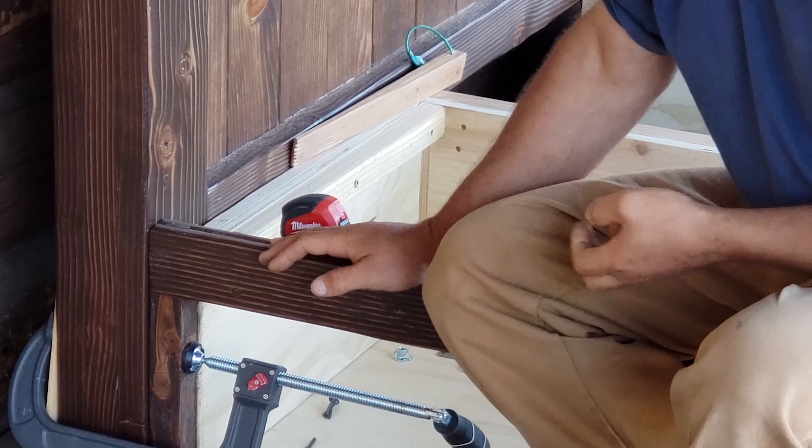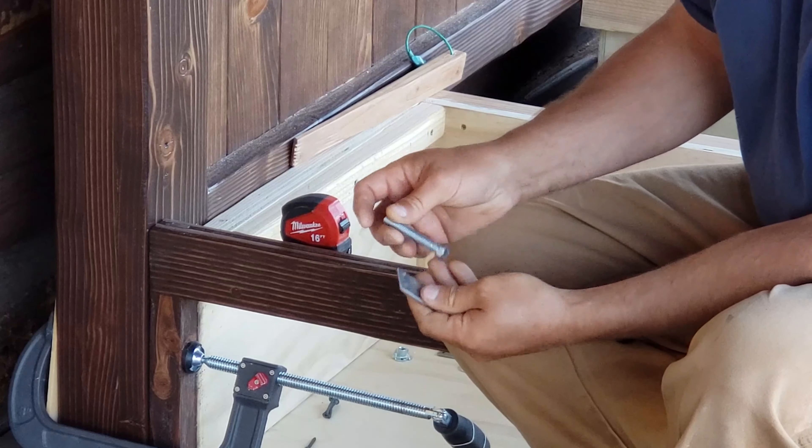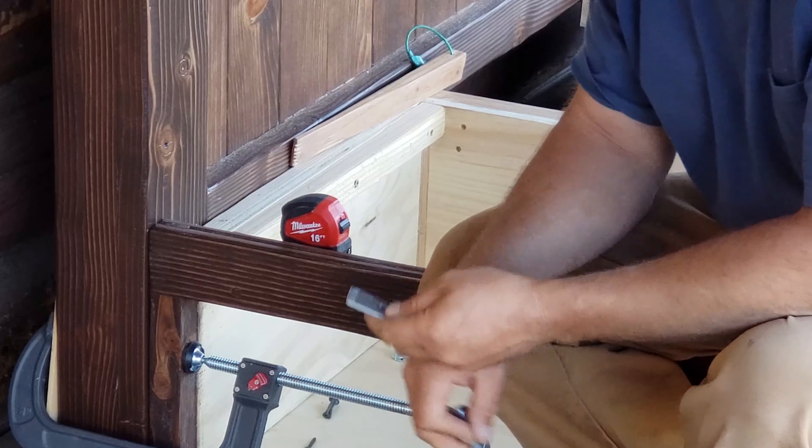All the different parts of the bed are bolted together using some hardware that I picked up at the local home improvement store.